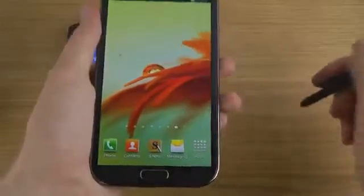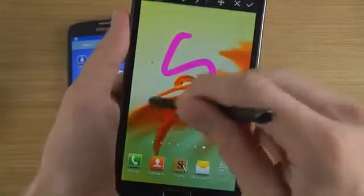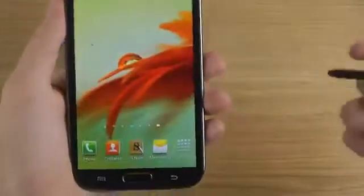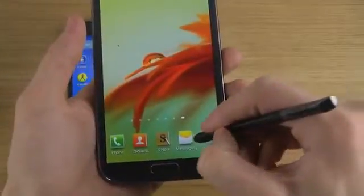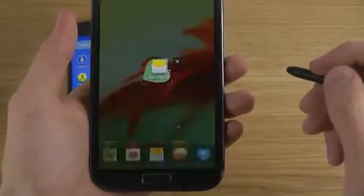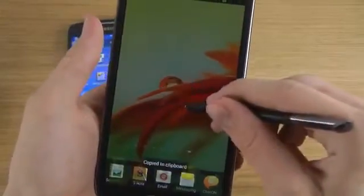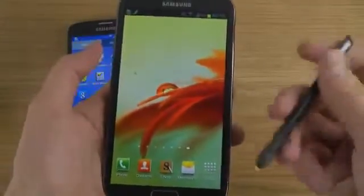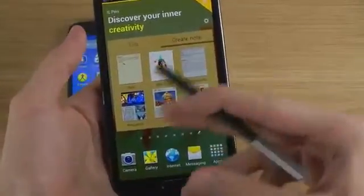If I want to blur something out, I hold like that and immediately I can start to draw on the screenshot and blur something out, then quickly save it or erase it. I can also cut something out, which I don't use a lot, but it's very easy to do. You can have fun with it, share it, and do all kinds of things — there's just so much use for the S Pen.